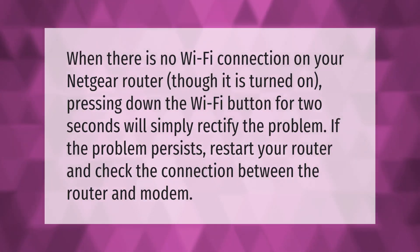When there is no Wi-Fi connection on your Netgear router though it is turned on, pressing down the Wi-Fi button for two seconds will simply rectify the problem. If the problem persists, restart your router and check the connection between the router and modem.